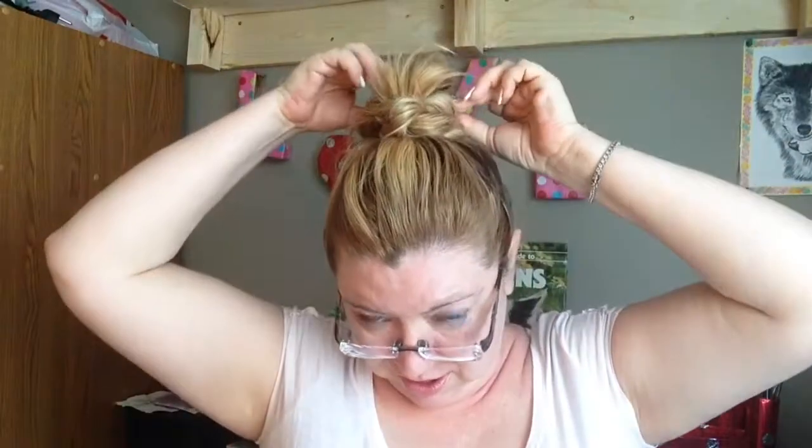That is secure. So we kind of have a little thing sticking out. Now I'm going to loosen up the braid some more — I'm just going to kind of pull the pieces. I'm going to take this little loopy section that's sticking out.